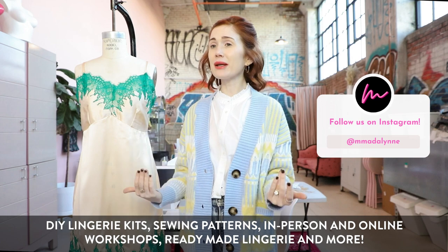What does ready-made lingerie mean? It means that if you are a DIYer and your significant other or family member loves what you're making but you don't want to make it for them — I don't blame you — we have a team of sewists who will make it for you.